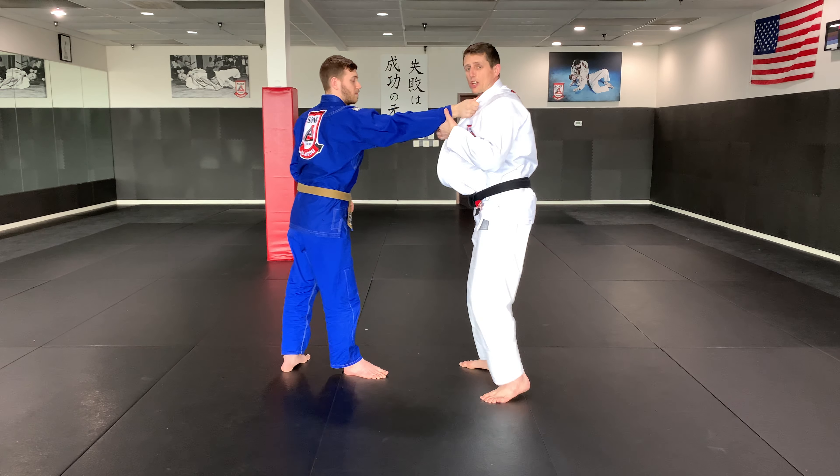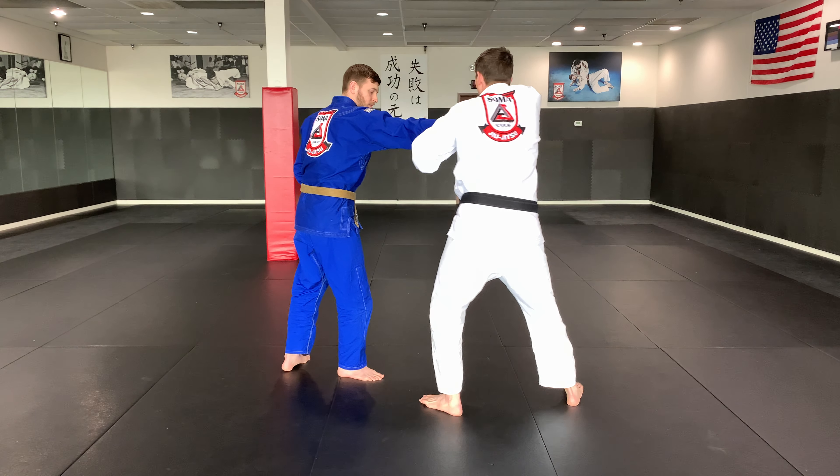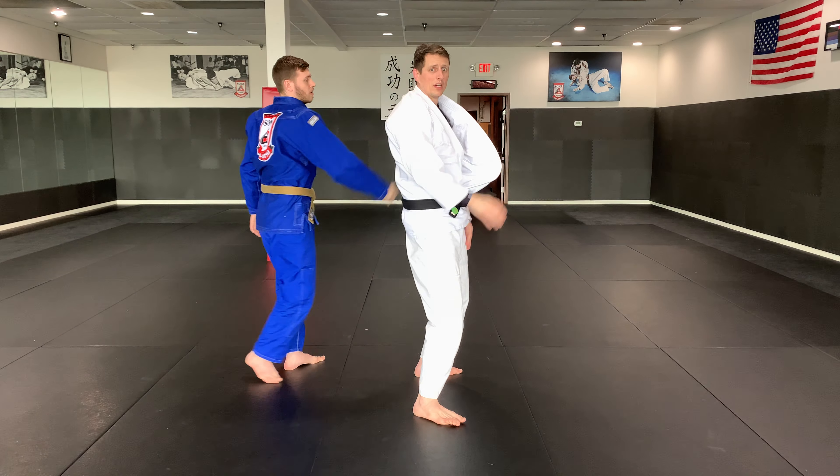The second scenario is if he won't let go of the collar in this position. I'm stepping — he won't let go — so I just turn right underneath. It ends up being a wrist lock and an elbow lock at the same time.